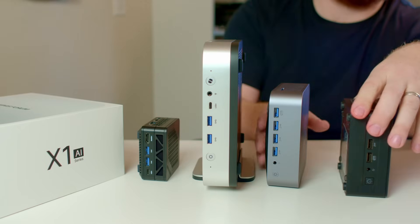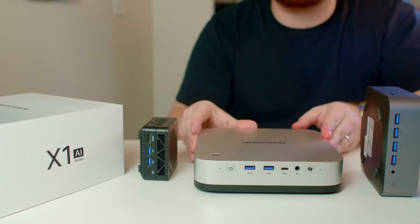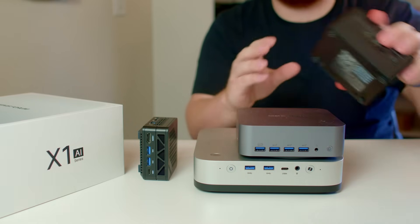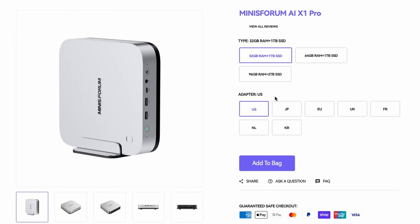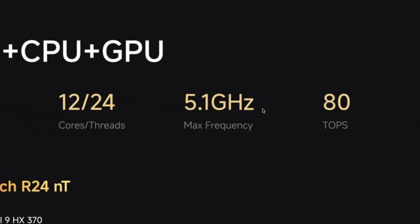I've been using this XA1 Pro side by side with my M4 Mac Mini, and when it comes to performance they are pretty on par. The specifications: it has an AMD Ryzen AI 9 HX 370, and within the CPU it does have an NPU. These are relatively new, so actually utilizing and testing it was an effort. This unit shipped with 64 gigabytes of RAM and can go up to 96. It's Zen 5 architecture, 12 cores, 24 threads, with a max frequency of 5.1 GHz and 80 TOPS total for the entire system.